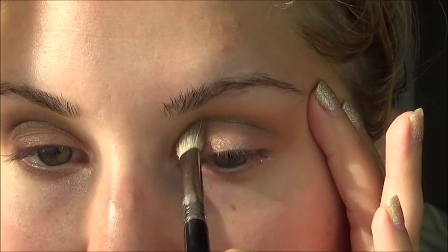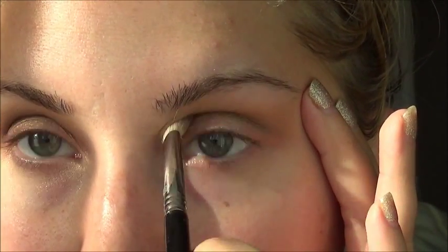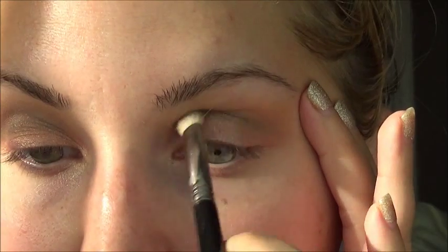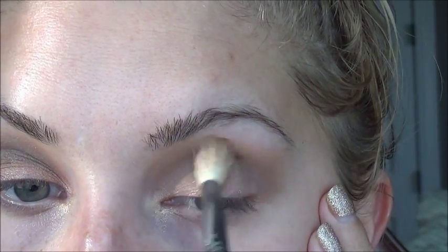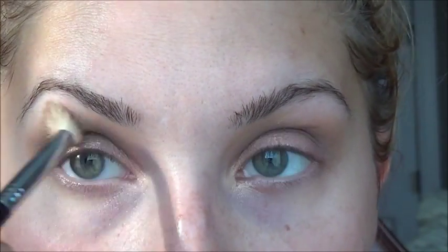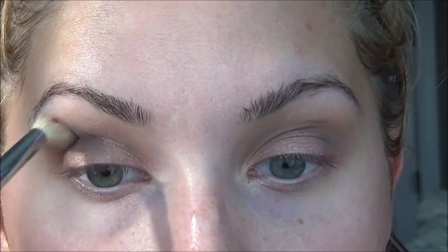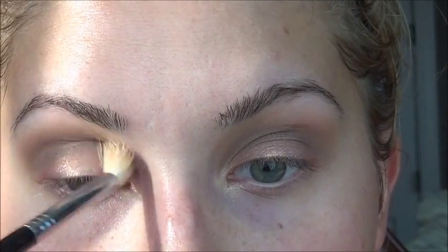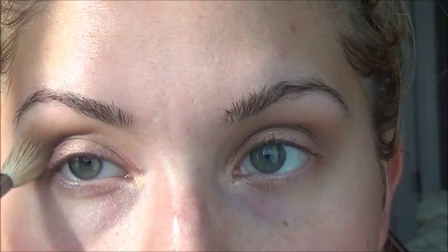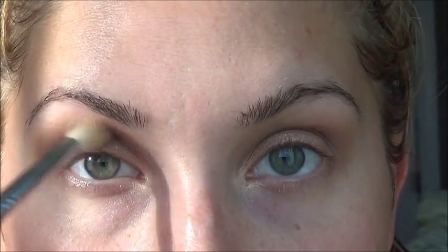We all have a little bit of belly dancer in us, so why not more drama? Now we're going to take our E35 Taper Blending Brush with no product on it whatsoever, and I'm just going to go back and blend and soften all of this up. It won't take much — just blending and blending.